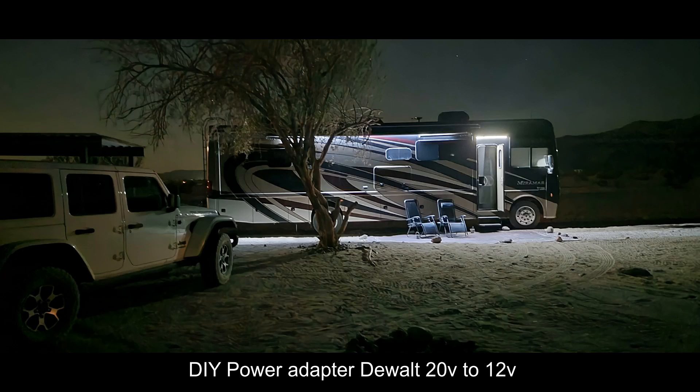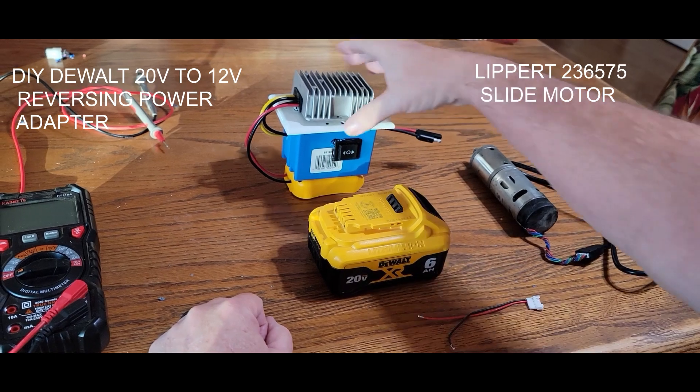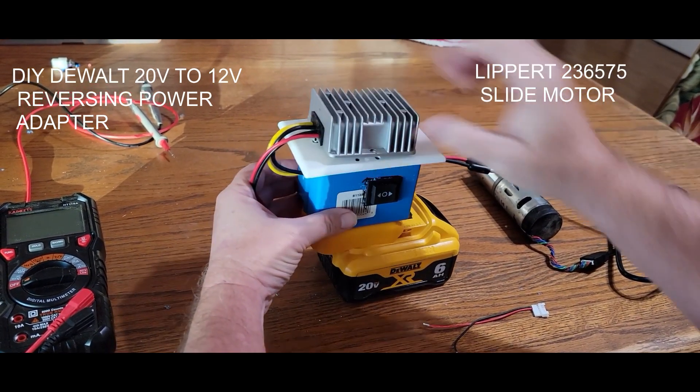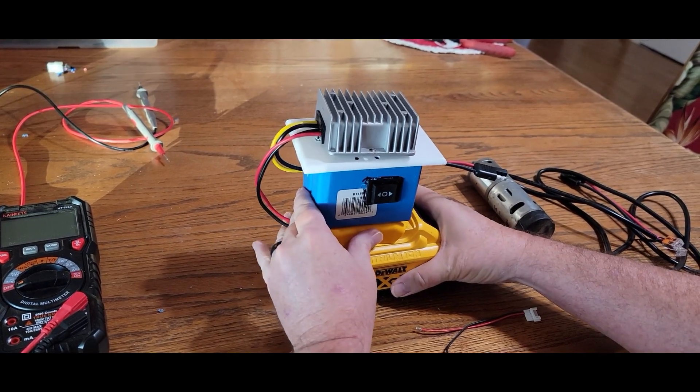Hi, today I want to share my DIY DeWalt 20-volt to 12-volt reversing power adapter prototype that I made. I made this for my RV slide motors.